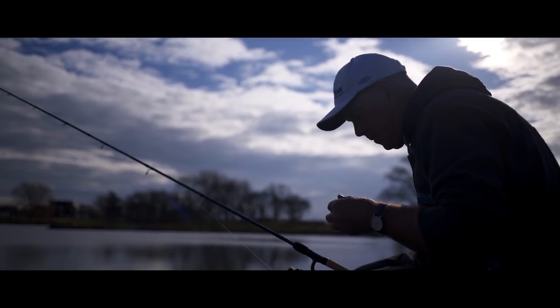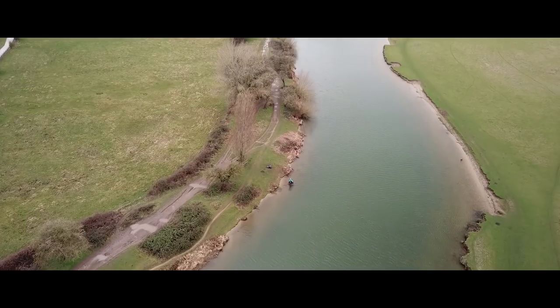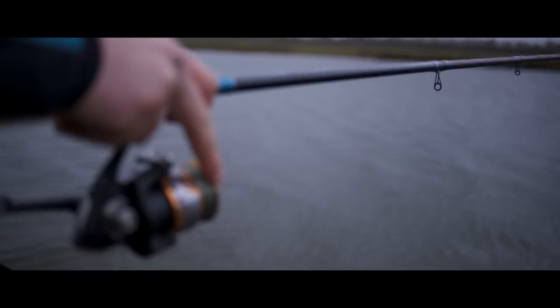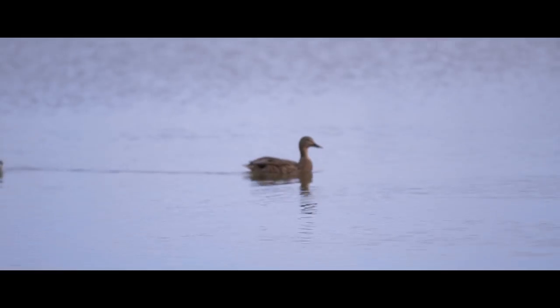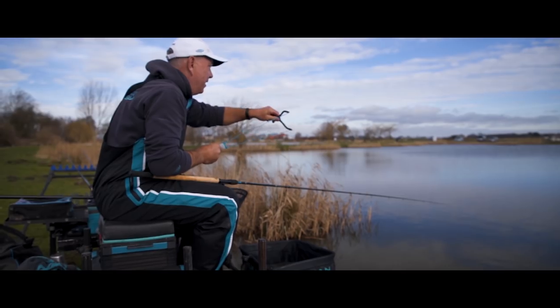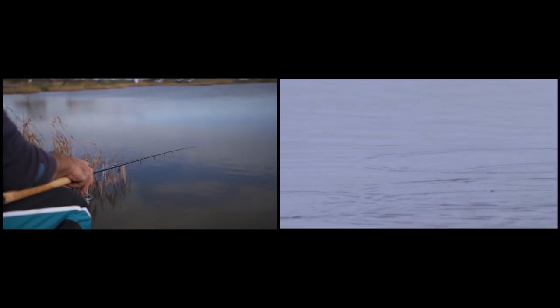The next thing is also the diameter of the blank. The blank needs to be quite a thin diameter. A lot of the time when we're fishing in our country we get a lot of wind, and if the blank is thick, then the wind affects the rod a lot when you're fishing. The next thing is also the action of the rod — the strength of the playing action and where the action comes through on the rod is a very, very important part of the rod itself.